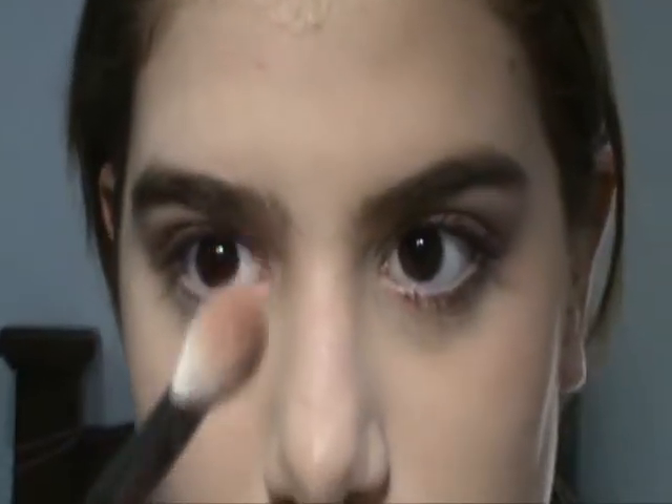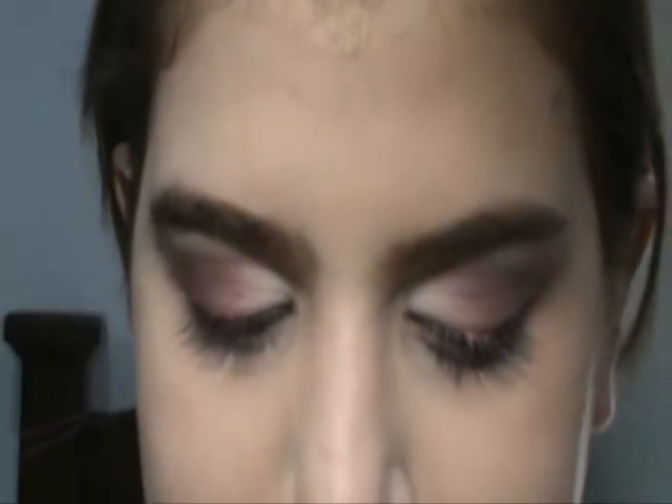And I'm just gonna blend. I'm gonna highlight with the same brush, just clean it a little bit. I'm gonna take Vanilla again and I'm gonna reapply this to the middle part — that will make the Vanilla and Star Violet kind of blend together, and that's what I want. And I'm just gonna highlight with Vanilla my brow bone.